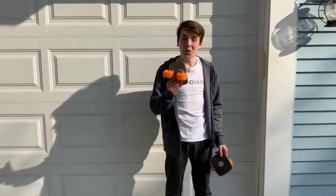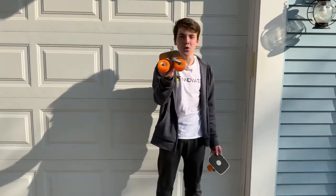The first thing is, if you don't know what freeskates look like — they look like this. They're basically just a board with two wheels.